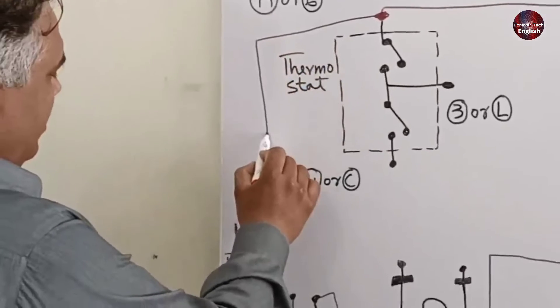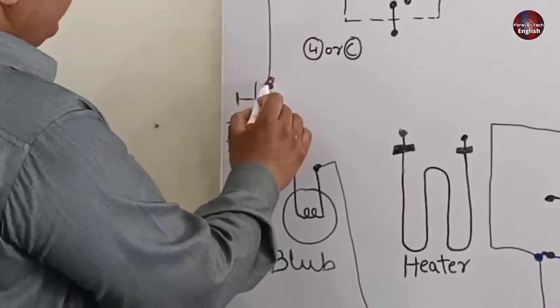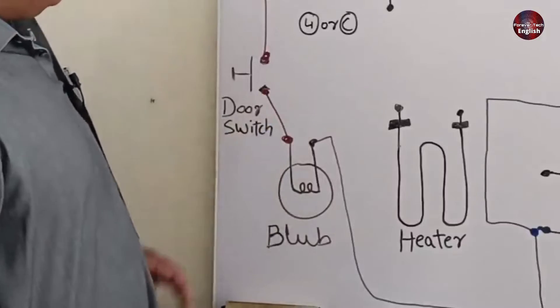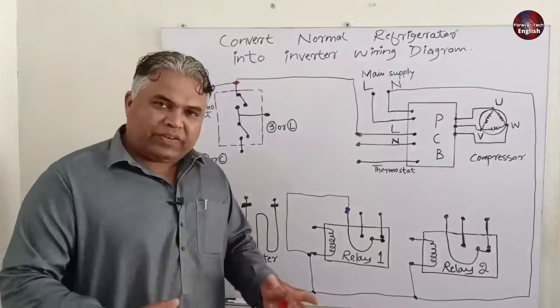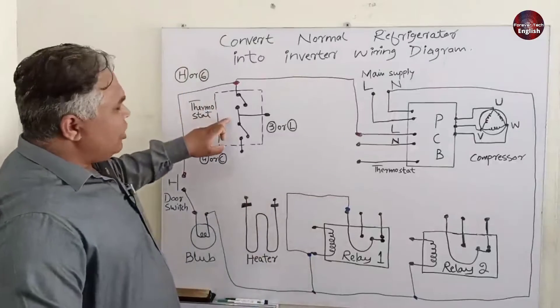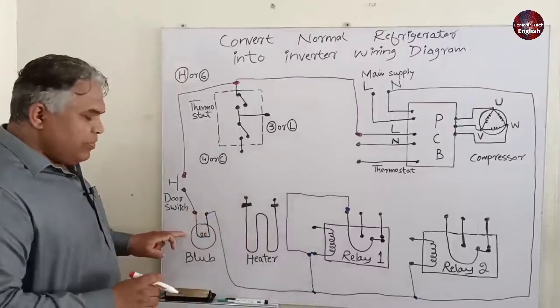I will take a direct connection from this terminal to the door switch. The other wire from the door switch will be connected to the bulb wire. When the door of the fridge is opened and electricity is passing through the refrigerator while the thermostat is in the off condition, the bulb will glow.